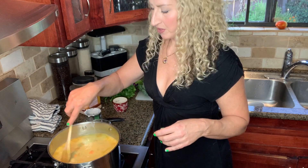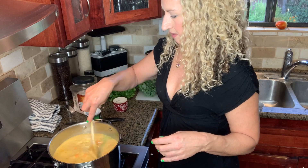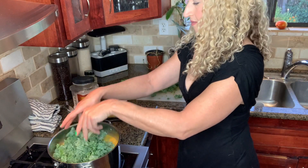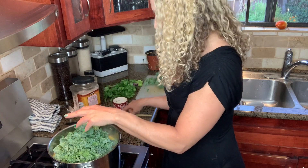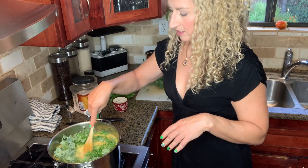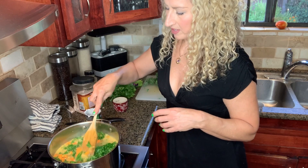Turmeric is so good for you — and ginger — both are anti-inflammatory. Get that coconut milk melted in there. And then I'm going to just throw my kale in there now. It's going to wilt way down. You could use any kind of green that you like. If you don't like kale, you could use collard greens or any kind of hearty leaf. You don't want to use a soft lettuce because that will just get mushy. I think spinach would get mushy in this. You need something that's a little bit thicker, but kale works great for this and it's so good for you.